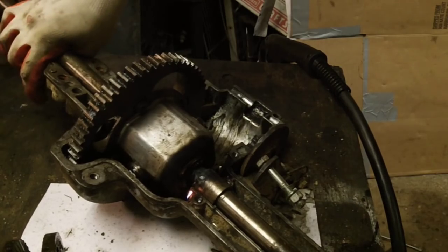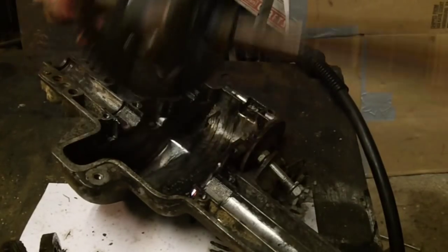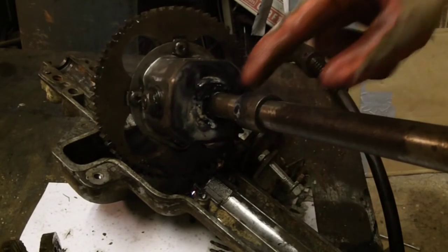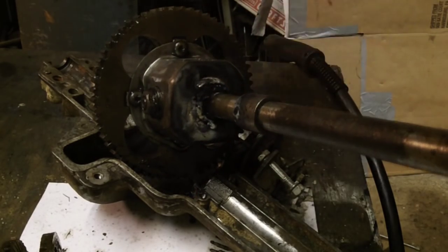So at this point we're going to pull it out, take this off, and go grind this nice and flat against the axle.